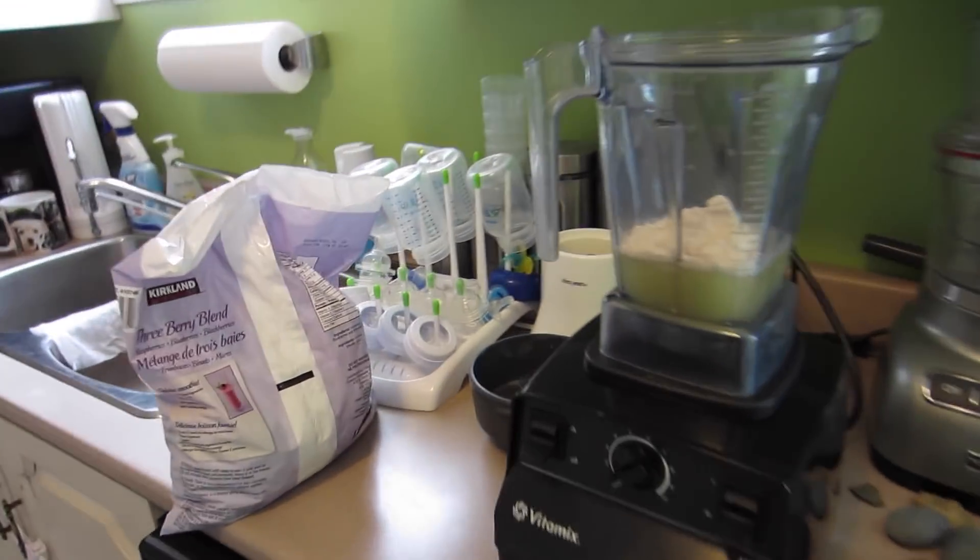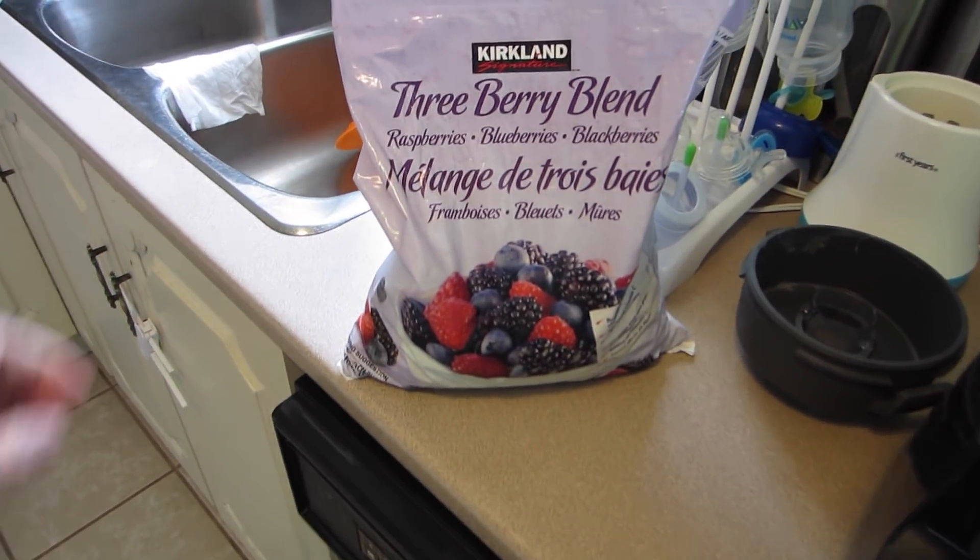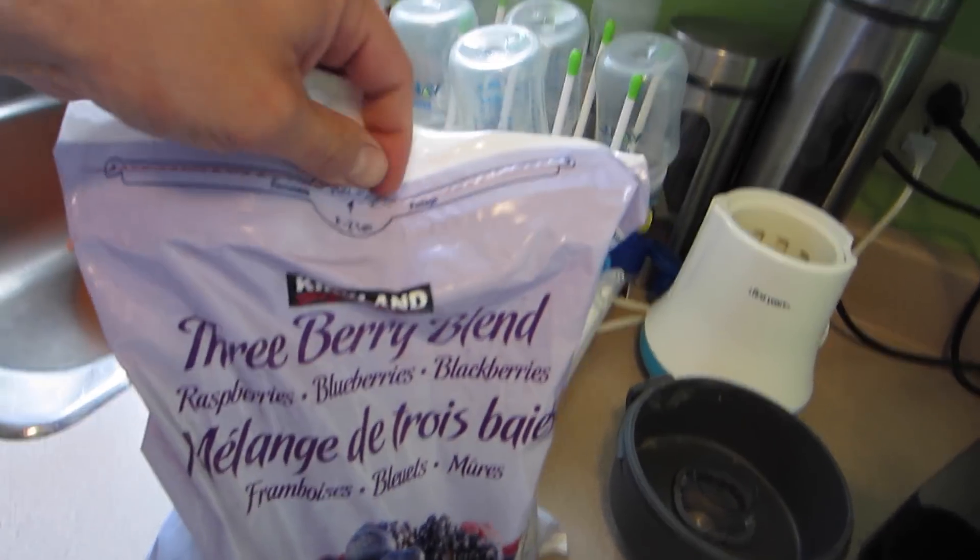Going to be putting in some frozen berries — this is mixed frozen berries right here. I get the big bags of them from Costco. I find Costco tends to be the best place to get stuff like this because you can get basically twice the volume for the same price as you can in the grocery store.